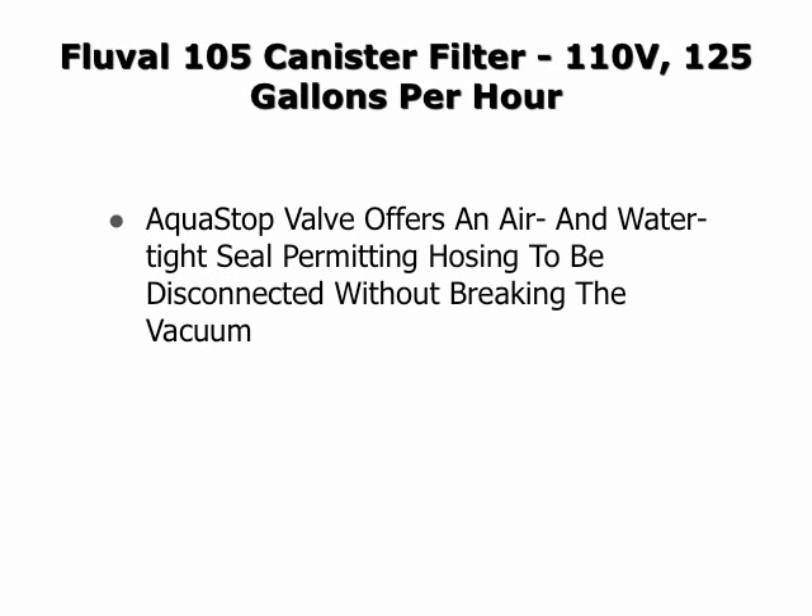The AquaStop valve offers an air and water tight seal, permitting hosing to be disconnected without breaking the vacuum.